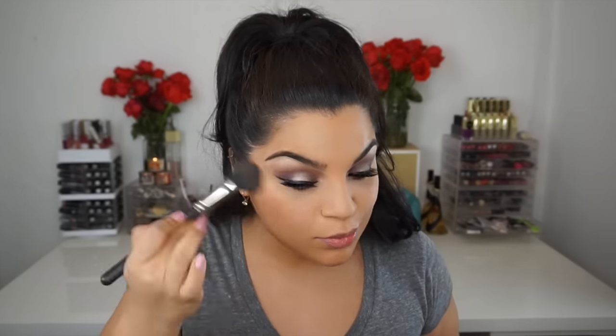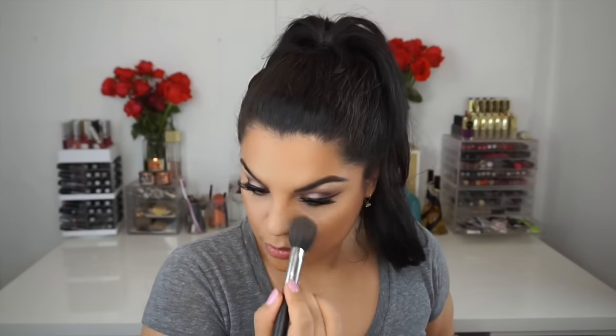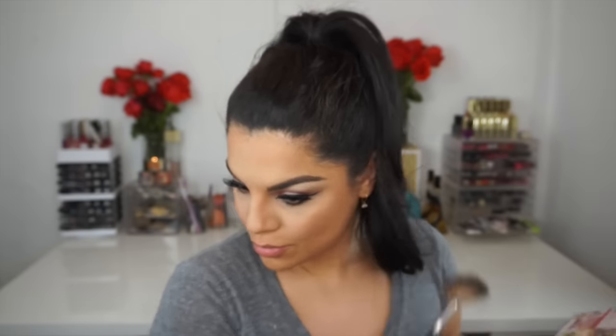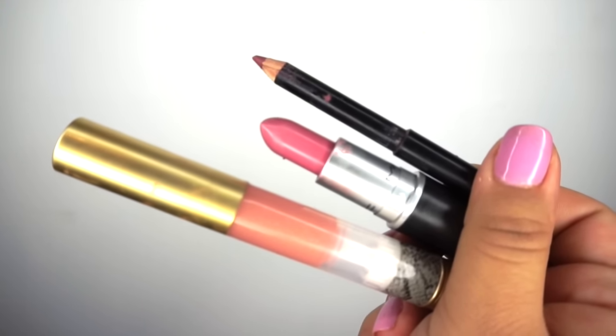For bronzing up my whole face I went with the Too Faced Dark Chocolate Soleil bronzer. It's such a great bronzer — I love it so much and it smells so good. I put it all over my face where I wanted to bronze and contour, even on my nose. Then to highlight I used the color called Snow Bunny from the same palette, just highlighted on top of my cheekbones — it provided a light, not-too-intense highlight, which I totally loved.